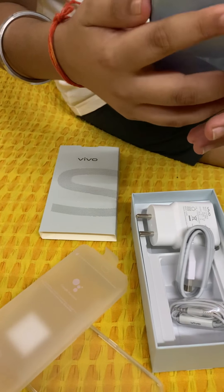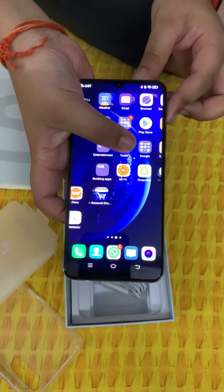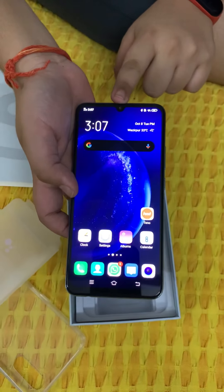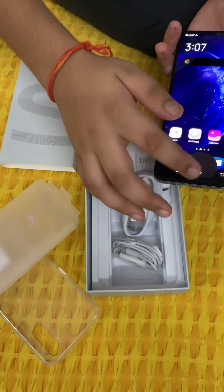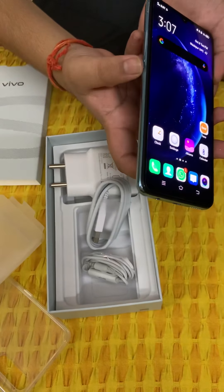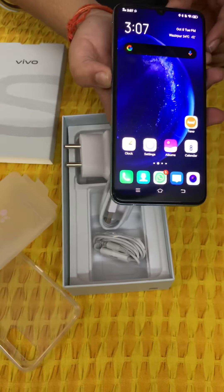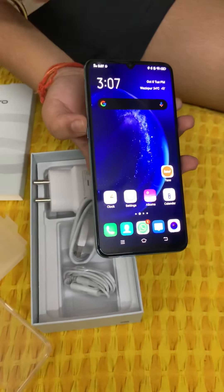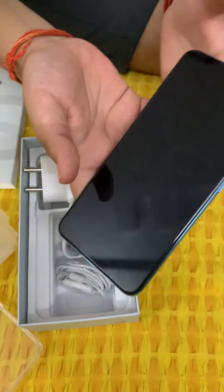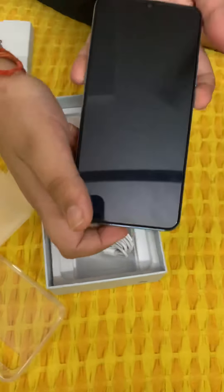I have set it up. As you can see, it has the Super AMOLED waterdrop notch display, as I already told you. If you want to open Google Assistant, you can just press this button and it will open. It also has a lock screen feature.